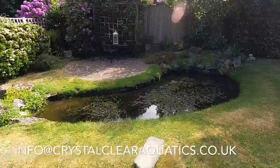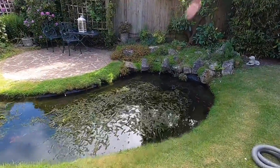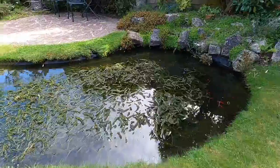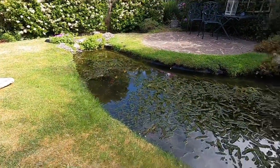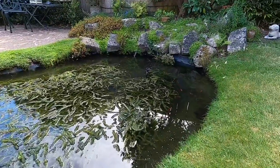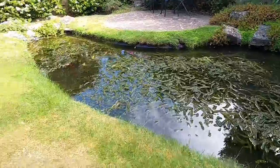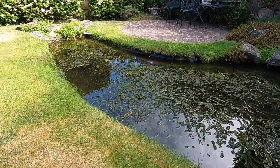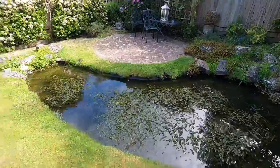So this is the pond I'll be working on. It's a lovely lined pond stuffed full of Elodea crispa, lots of little fish in here. It's a static pond with no filtration system to speak of. There is a fountain which you can see sort of askew on the side there, but essentially it's a natural pond relying on the plants to clear the pond naturally and create good conditions for the fish.